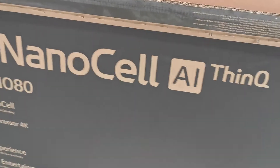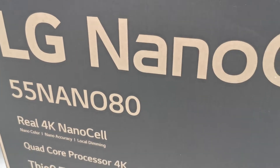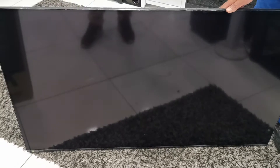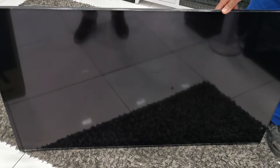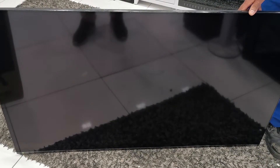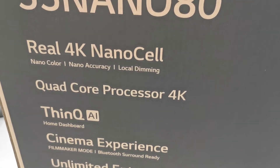This is the LG Nano 80, model 2020. There are two models: Nano 80 and Nano 86. The Nano 86 uses the Alpha 7 processor, while the Nano 80 uses the quad-core 4K processor.